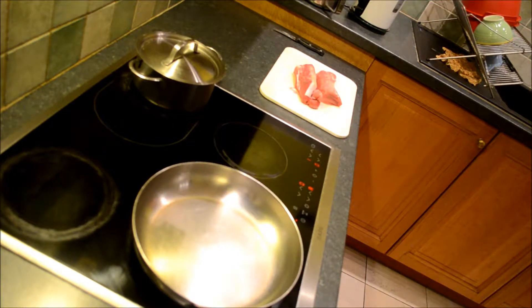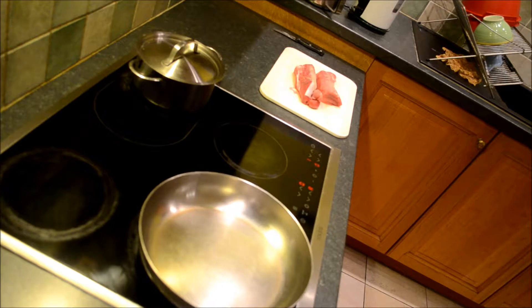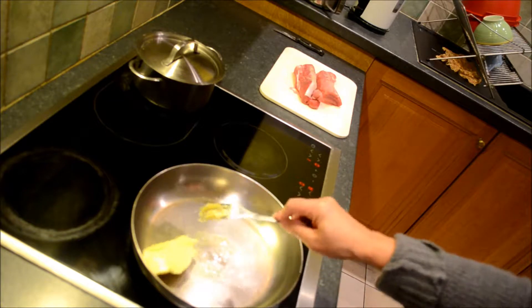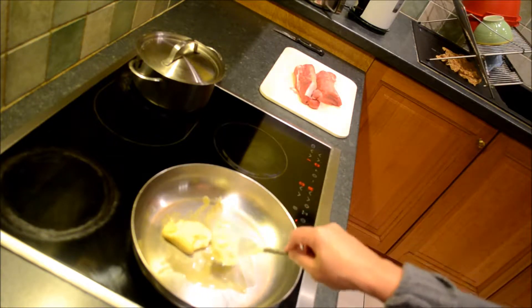I'm back tonight. I'm gonna show you how to cook pork tenderloins with a very special sauce — a champagne sauce with cognac and white wine. My pan is already hot and we will melt the butter.